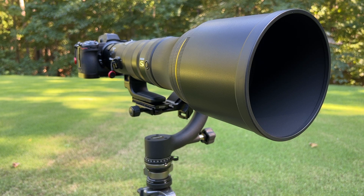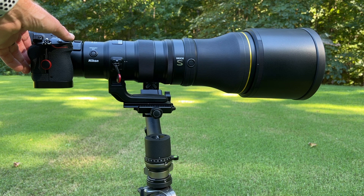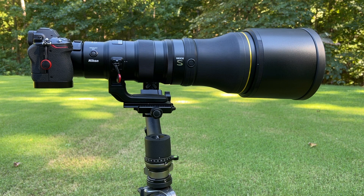The Nikkor 800 millimeter f/6.3 VRS lens is an incredible triumph of technology. It's lightweight, razor sharp, and there's nothing else like it on the market that I'm aware of. As a longtime Nikon shooter, I couldn't be more excited about this lens.